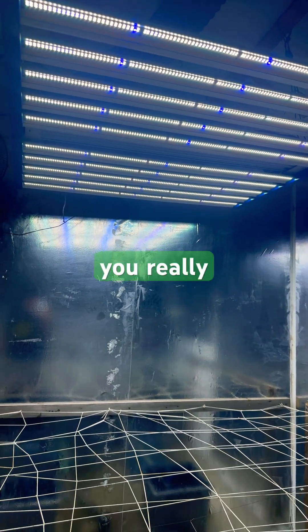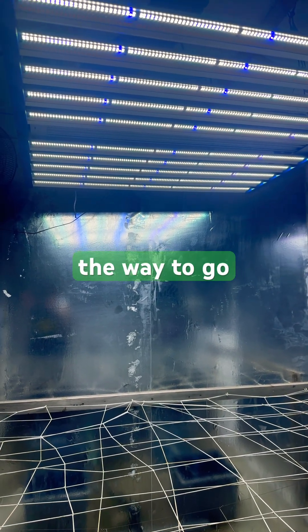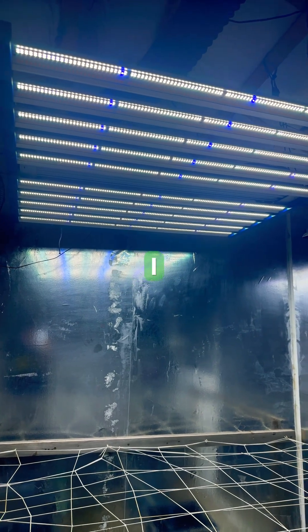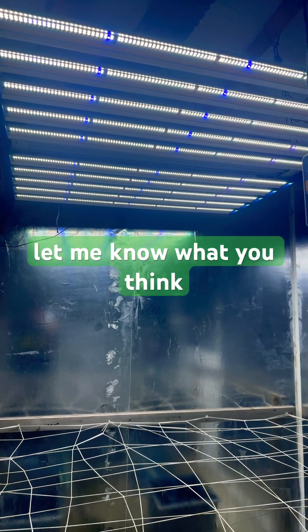If you really want to take your game to the next level when it comes to growing cannabis indoors, I think a spectrum tuning light is definitely the way to go. I think this technology is going to get way better in the future too. I spent $1,500 on this light and I'm not regretting it by any means. Let me know what you think in the comments below — stay green and keep growing.